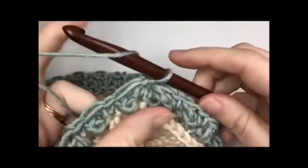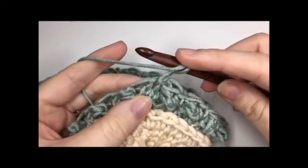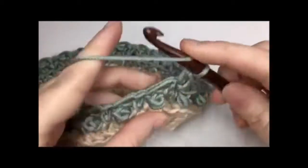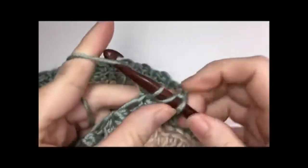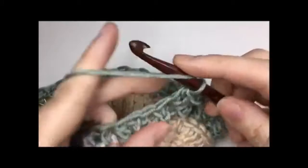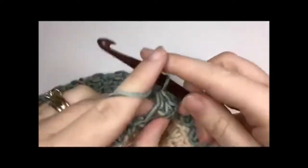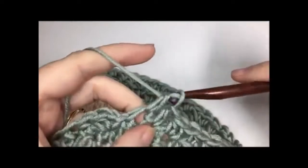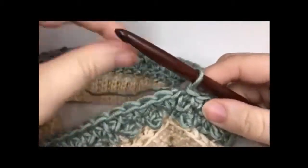For round four, chain one — do not turn. Work a half double crochet in each stitch all the way around, working in the top of each triple and each single crochet stitch. You will again have 64 half double crochet stitches. When you come back to your first stitch, join with a slip stitch in the top.